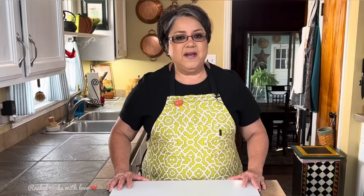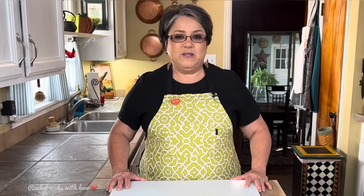Hi everybody! Today on Rachel Cooks with Love, I am preparing a beautiful pot of French onion soup. I know many of you are intimidated with this soup — you're afraid of it because you think it's very difficult to put together. But this soup is going to be one of the easiest soups you ever make, and today I'm going to show you how to make it step by step. Let's get started!